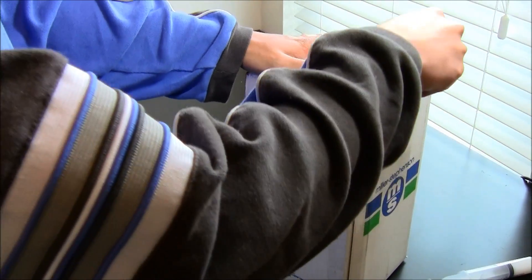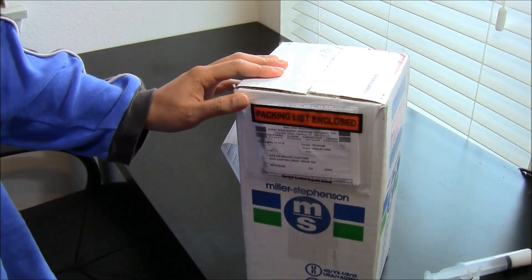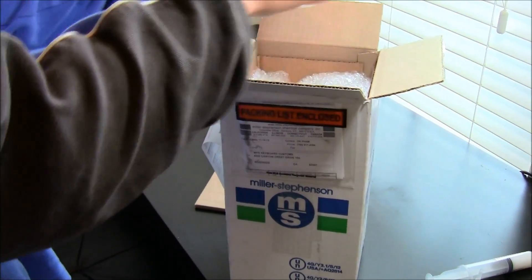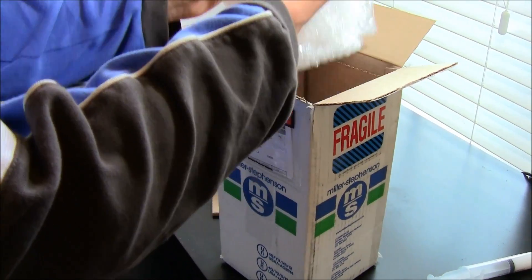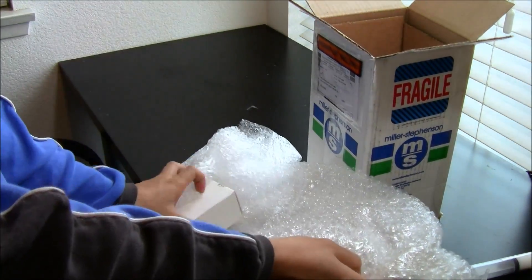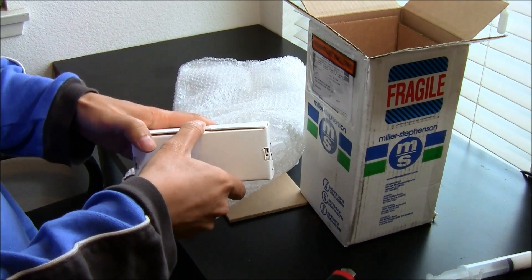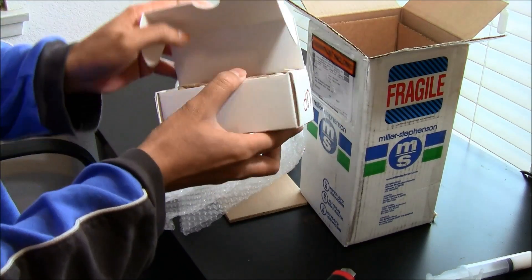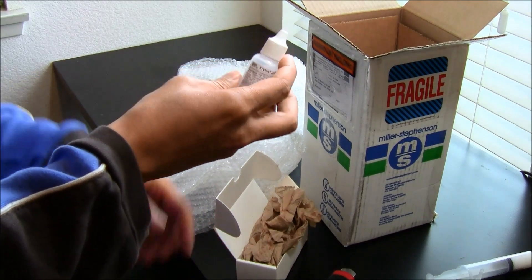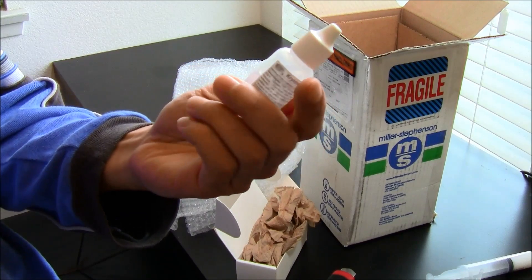I just got in more lube for my keyboard — of course not for other usage. This right here is some Krytox GPL 103, and it's pretty expensive stuff. This little one ounce bottle cost me about $45 including shipping. Luckily Miller Stephenson carried these; they only had a one ounce, but typically these are sold in big huge bottles for a couple hundred, maybe even thousands of dollars.